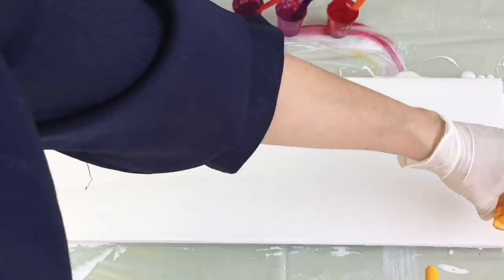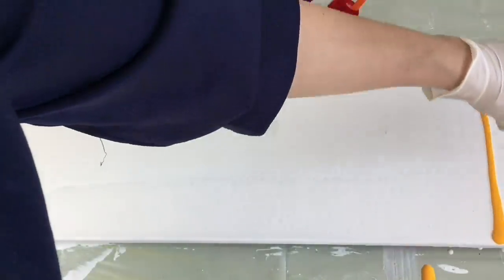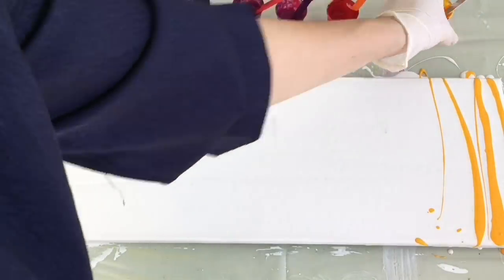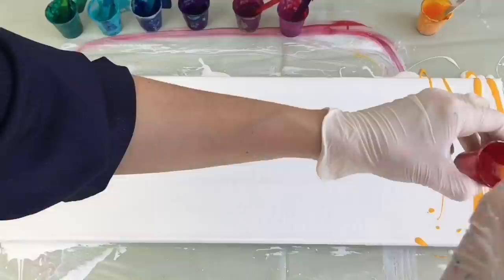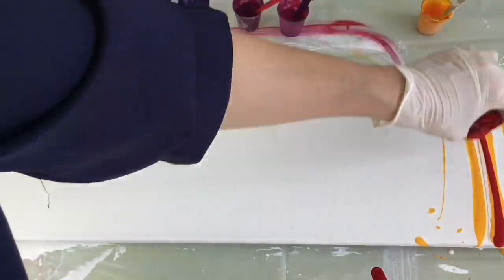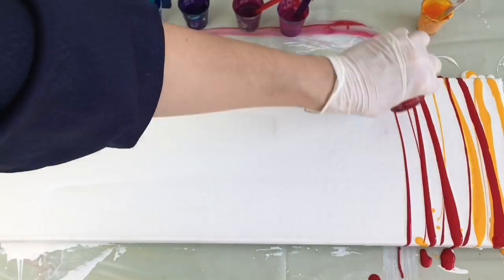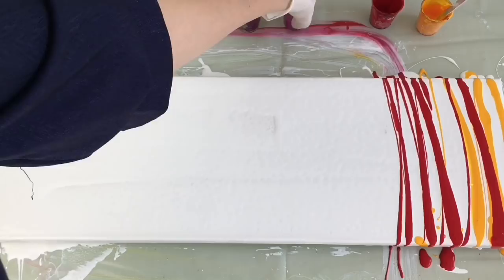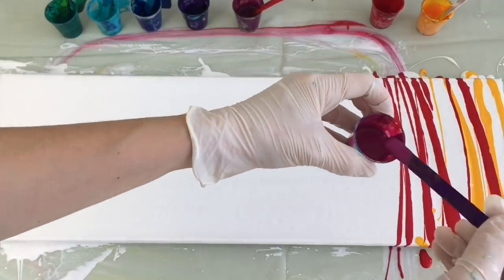I start with yellow — this is Indian yellow. I'll keep a little bit for later on. I will be mixing them all together — cadmium red, magenta.